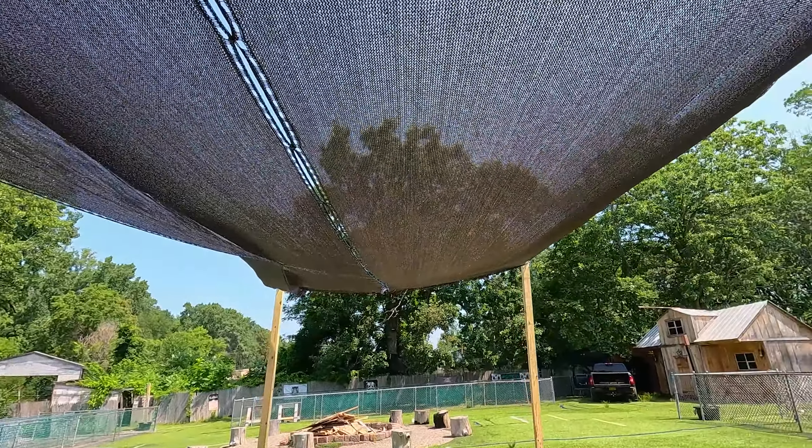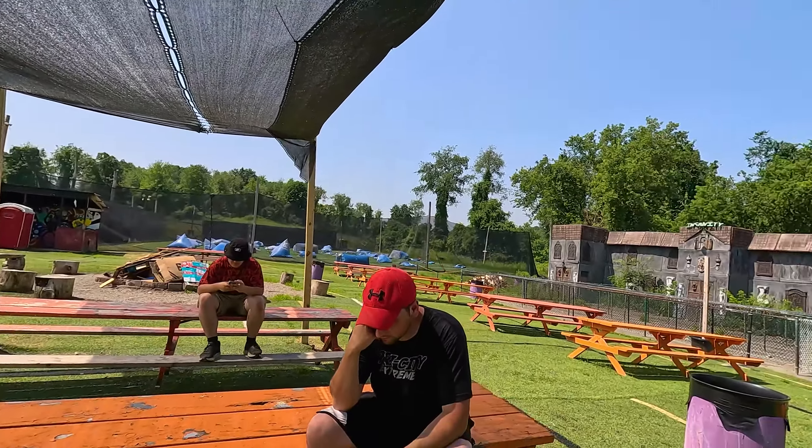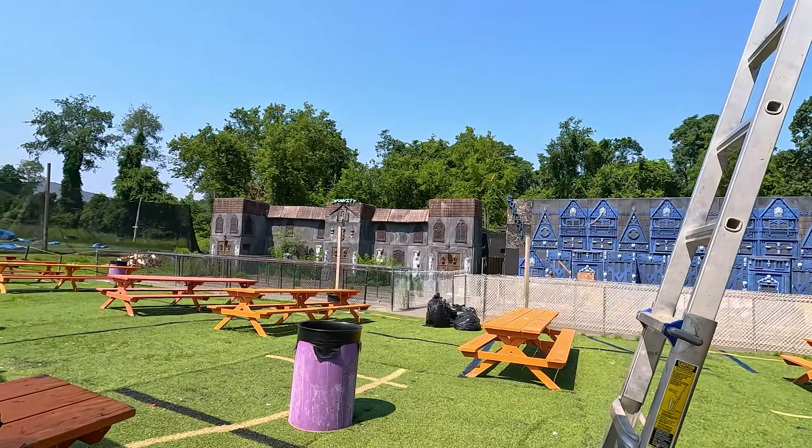It is like 5 to 10 degrees cooler under here, and you can see that it blocks the sun right there. So I hope you guys enjoy this — don't forget to leave a like, comment, and subscribe. Any comments? It's cooler under here.